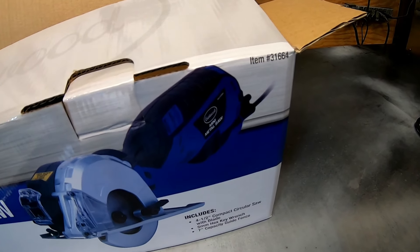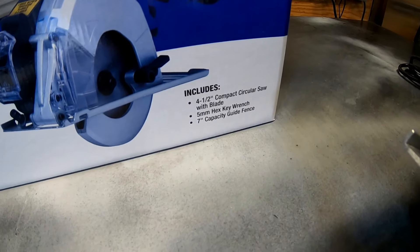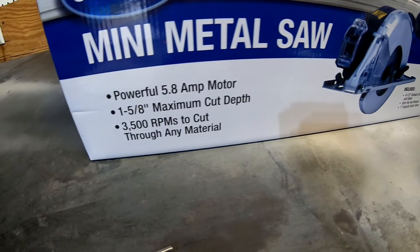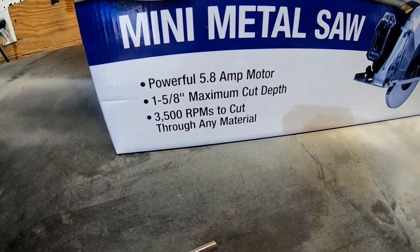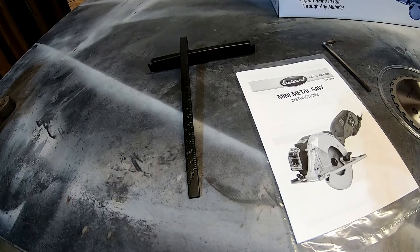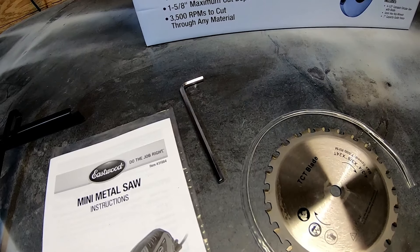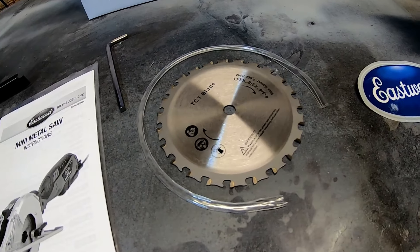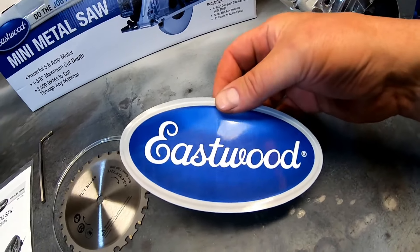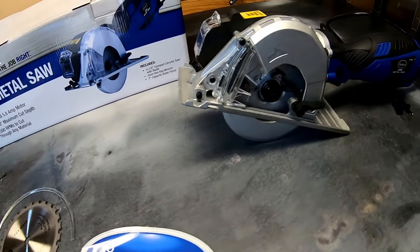So there's the box. The item number is 31664. It comes with the saw with blade, a 5-millimeter hex key wrench, and a 7-inch capacity guide fence. It has a 5.8-amp motor, 1 and 5/8-inch max cut depth, and 3,500 RPMs to cut through any material. There's the guide fence, some instructions, the allen head or hex key, and the blade — which came with a little blade guard on it — and you get a sticker. I love when companies give you stickers. And here's the saw itself.